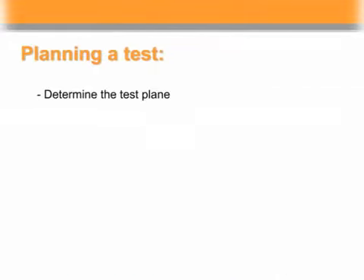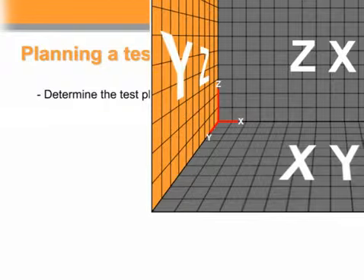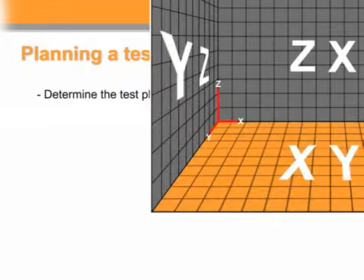Now that you have your software installed and configured, there are a few points you need to consider before conducting a test. Determine the test plane. On a three-axis machining center, you can run in XY, XZ, or YZ planes. For our initial test, we'll run in the XY plane on a vertical machining center.